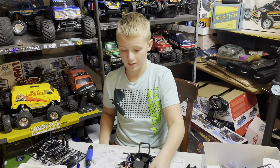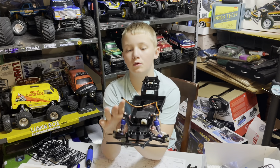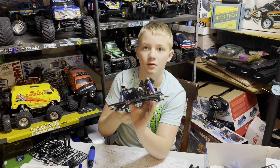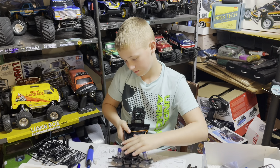Alright guys, that completes step one through nine. As you can see, you got the whole front end assembled. How was your first shock building experience? Not good - I stabbed myself. Shocks are a pain in the butt, but you got it.